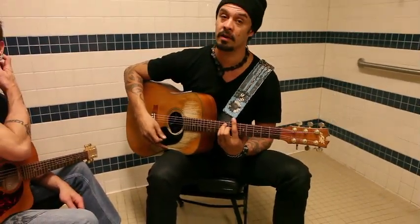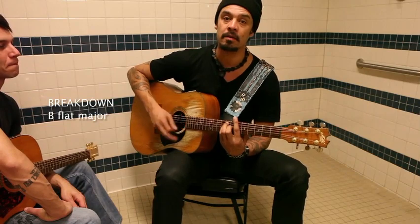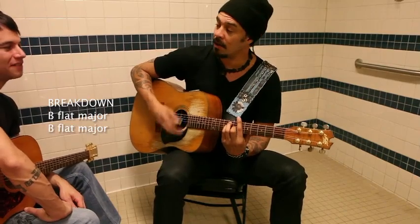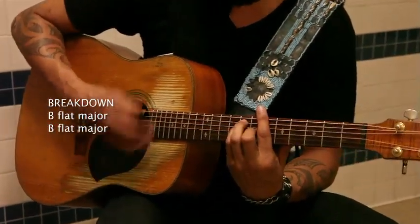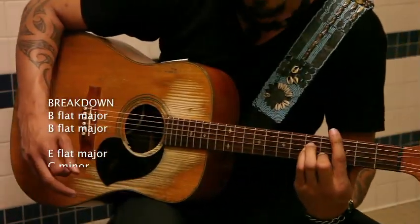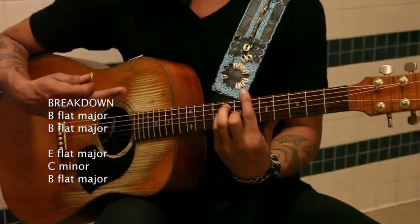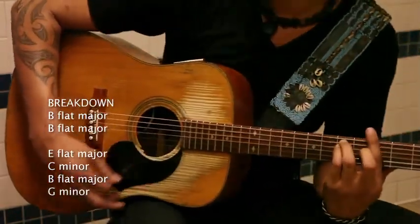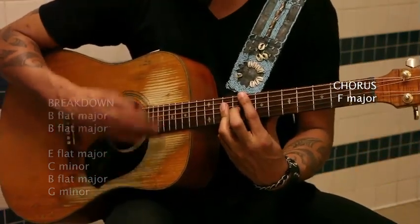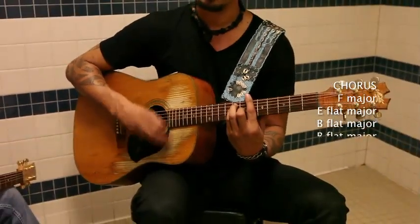C minor — when the song goes down. It's kind of a breakdown, but it stays on the root for the first half. You're the one, one, one, one when the song goes down — up to Eb major. C minor, when the song goes down — D with root Bb major. When the song goes G minor, that's the song. And the rest of the song just goes down.